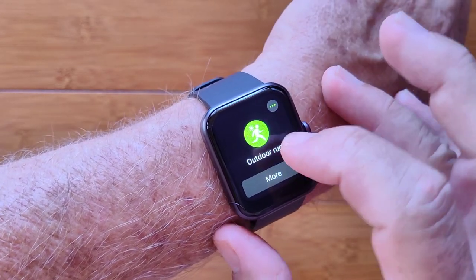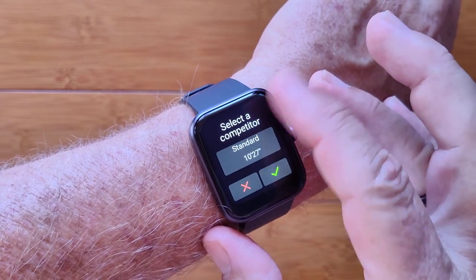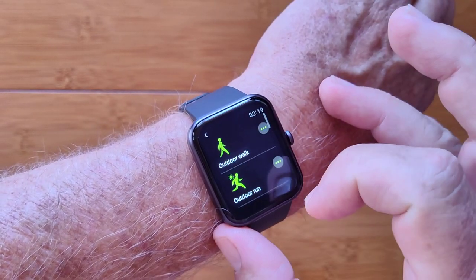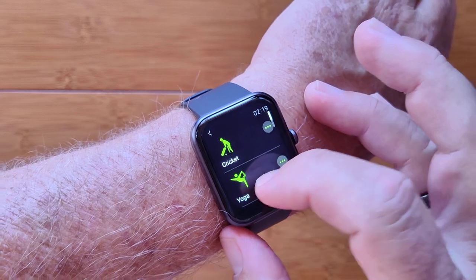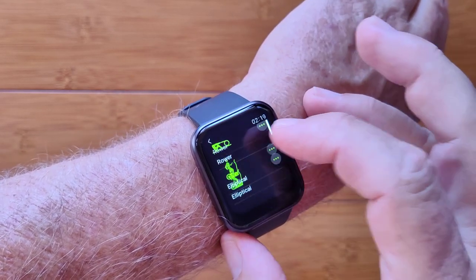You have different activities you can go into and you can select a competitor to run against if you want to. You have more activities as well — walks, runs, and hiking. And of course this is five ATM waterproof, so you have access to pool swimming and open water swimming as well.